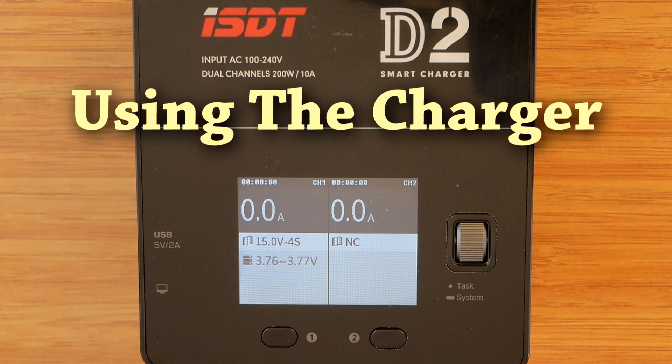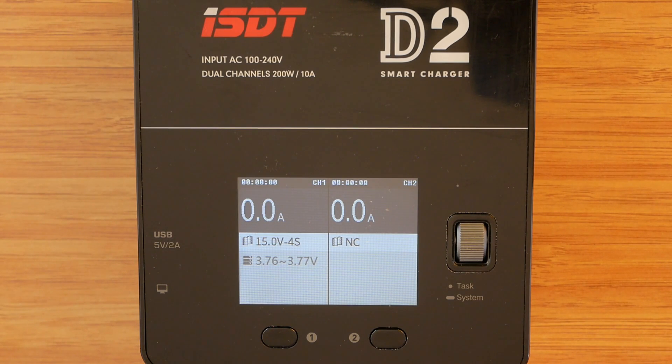Finished with the boring stuff, let's have a look at arguably the second best aspect of ISDT chargers — the other one being build quality — which is the user interface. Using the charger is so straightforward that basic operation can be mastered after spending a few minutes with it and doesn't even require a user manual. However, I feel it may help those unfamiliar with ISDT products to see what the fuss is all about. First of all, it has a proper 2.4-inch color display, which looks great and is an absolute pleasure to use.